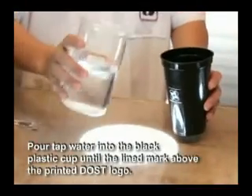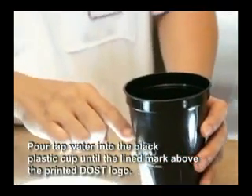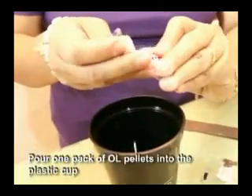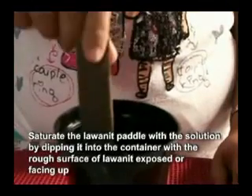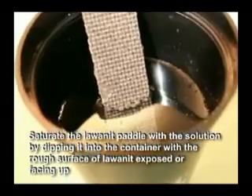First, pour tap water into the black plastic cup until the line mark above the printed DOST logo. This volume is equivalent to 250 milliliters of water. Then pour one pack of OL pellets into the plastic cup. Saturate the lawanit paddle with the solution by dipping it into the container, with the rough surface of the lawanit exposed or facing up. The lawanit is ideal because of its high absorbency, and the rough surface makes it easier for mosquito eggs to adhere to it.